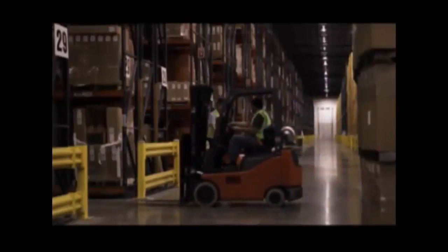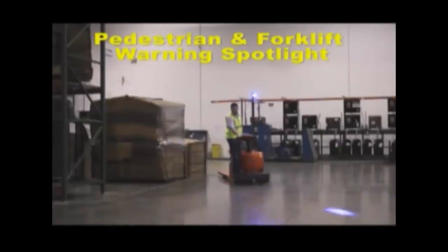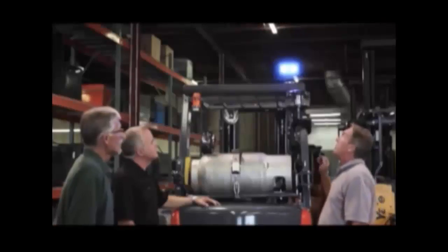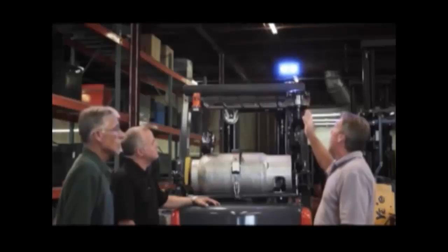Forklift collisions happen every day. The Safe Light is a pedestrian and forklift warning spotlight designed to help prevent collisions. The Safe Light mounts on the forklift overhead guard.